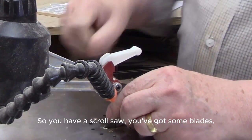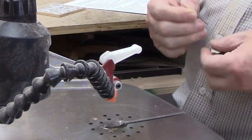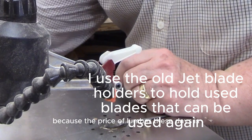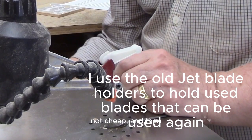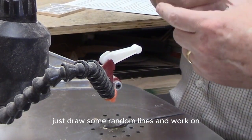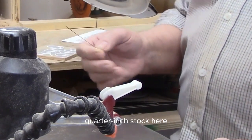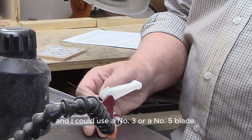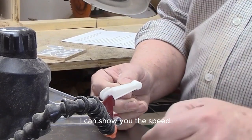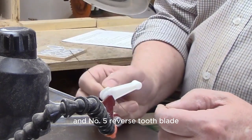So you've got a scroll saw and some blades — the next step is you want to make something. I'd recommend, if you have no experience whatsoever, finding some scrap wood, because the price of lumber these days is not cheap. Then just draw some random lines and work on following those lines. I've got some quarter-inch stock here. I could use a number 3 or number 5 blade. I don't have many 3s left, so I'll use the 5. I may need to slow it down — but that's a good thing I can demonstrate.